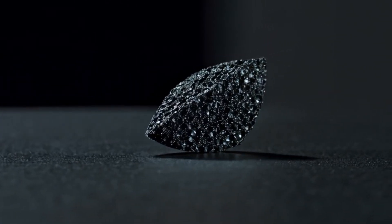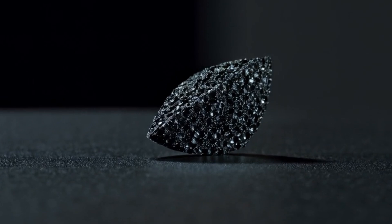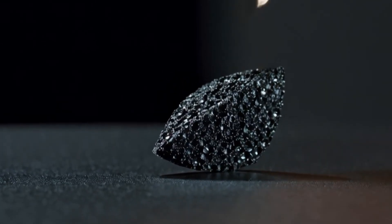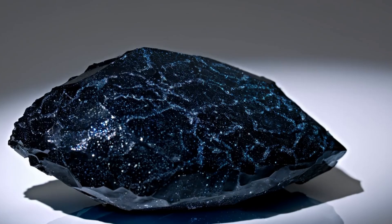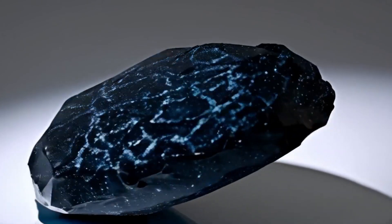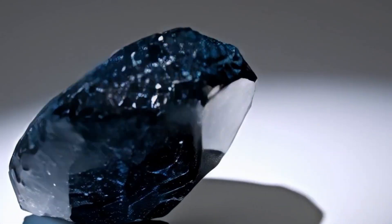3. Check for magnetic properties. Meteorites often contain iron or nickel, making them slightly magnetic. Black diamonds themselves are not magnetic, but if your stone is a true meteorite diamond, it might show a weak magnetic attraction due to the presence of other minerals. To test, bring a small magnet close to your stone. If there's a slight pull, it may confirm a meteorite origin.